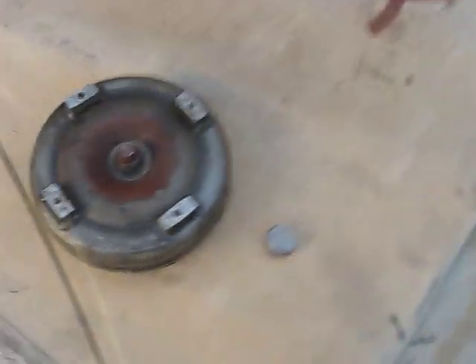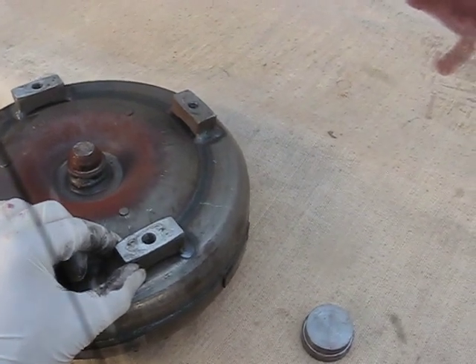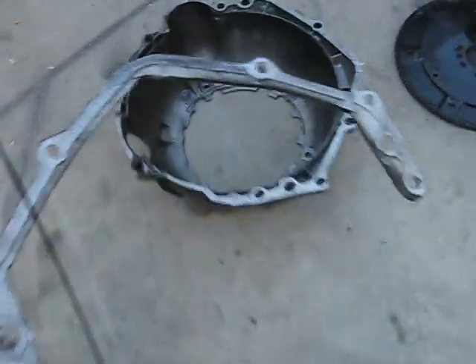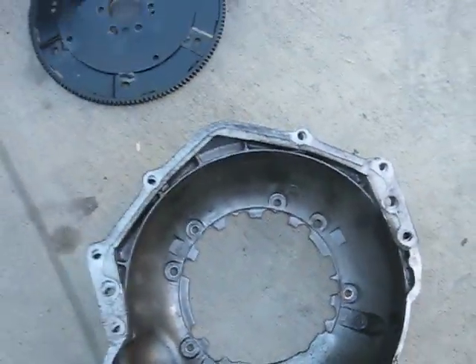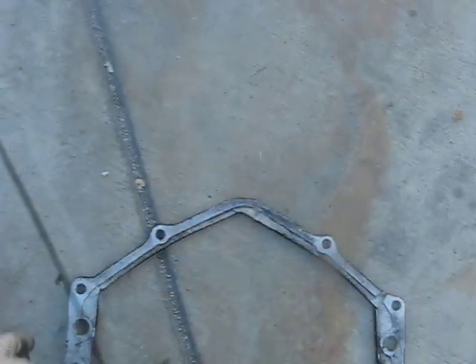Another thing to know: some of these torque converters have sections that are not as thick, but if yours is thick like this one, you might need another small adapter plate to be attached to the engine. Basically this makes your bell housing stay a little bit further back so your transmission oil pump will not be damaged. Keep in mind you might need this depending on the model of your transmission or Land Rover.